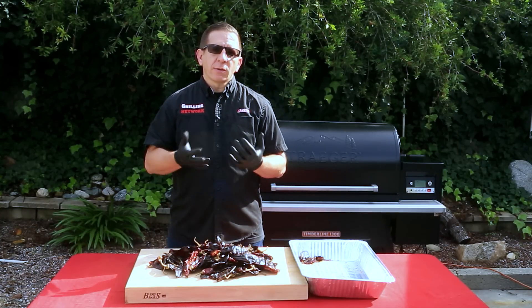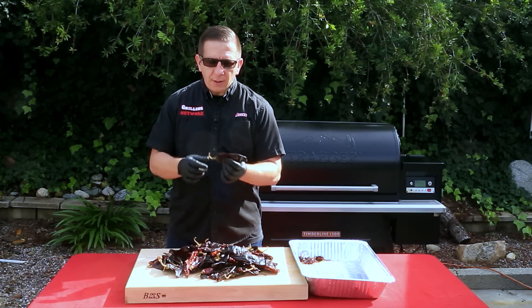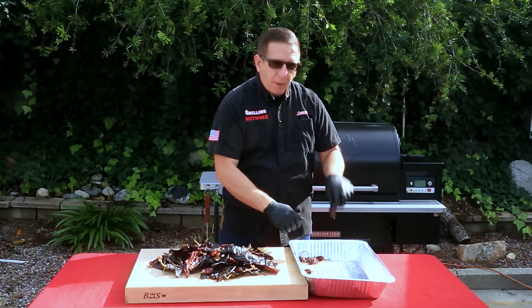When handling these chili peppers make sure you always wear gloves, and with great flavor also comes heat. The way we mitigate that is by removing the seeds inside these chili pods. Just rip off the tops and remove the seeds.